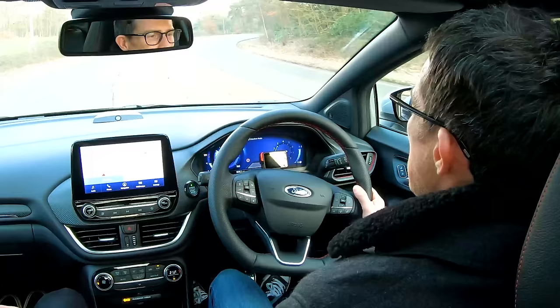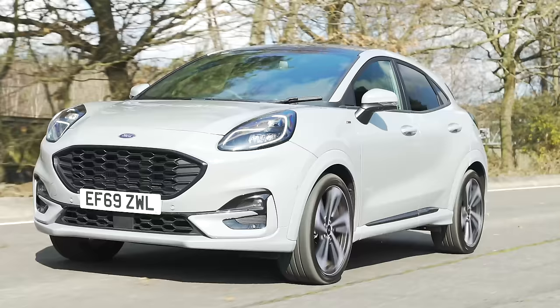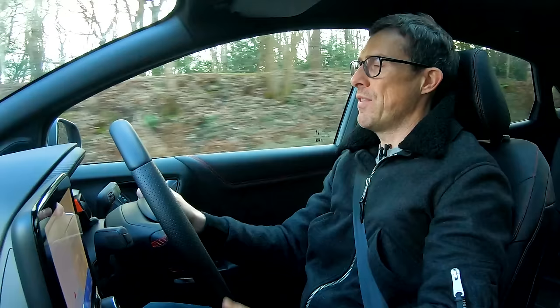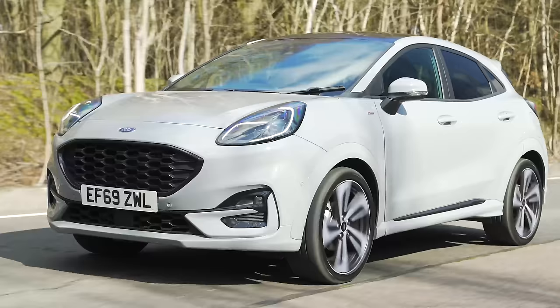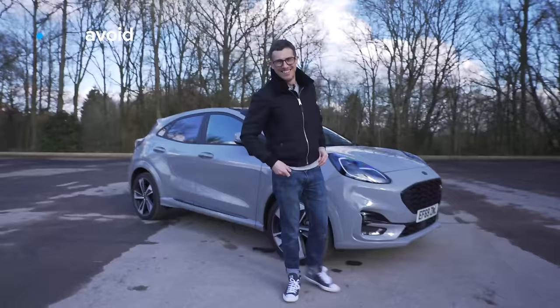Out on the motorway the Puma is fine - it's not the quietest car but it's acceptable at this price point and you wouldn't hate doing long distances in it. It doesn't feel out of its depth at speed. The 155 horsepower engine has enough punch - from 50 miles an hour in fourth gear it gets to 70 without hesitation. Economy-wise it's doing almost 42 miles per gallon, which isn't terrible but not amazing either - kind of sums up this car really.